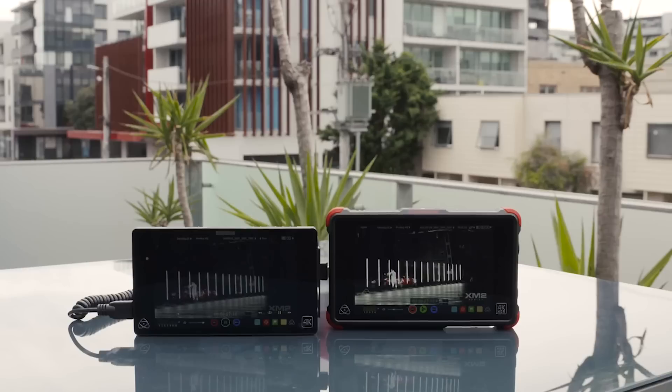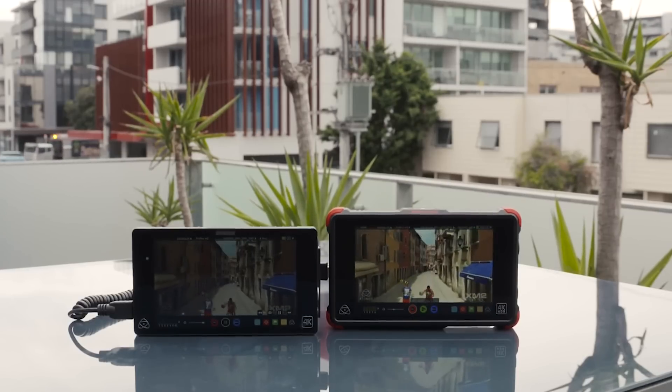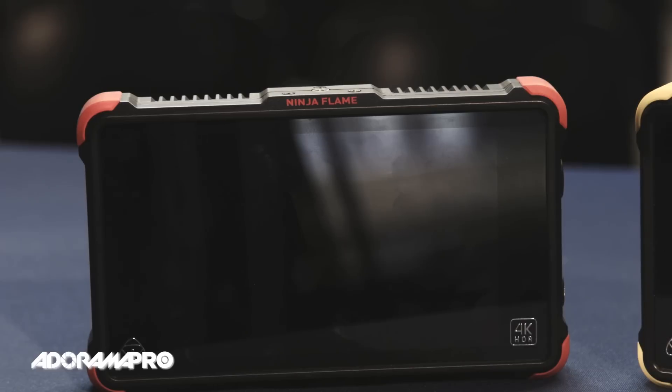This is the brightest monitor that Atomos has produced. The differences between the Ninja Flame and the Shogun Flame are very much the same as the differences between the Ninja Assassin and the Shogun.